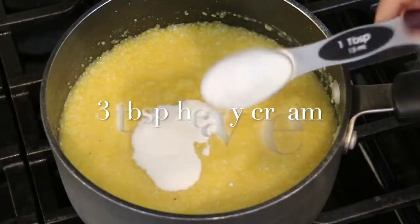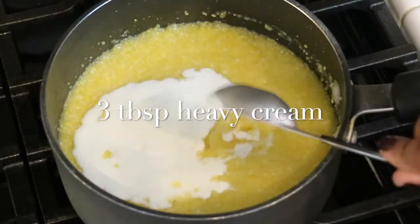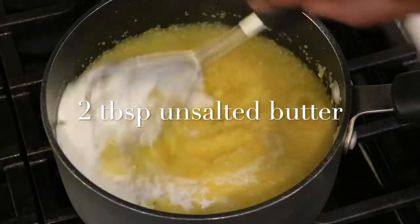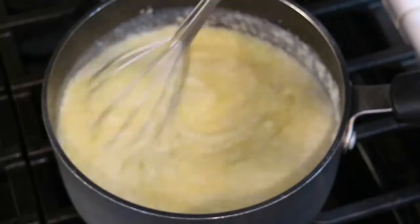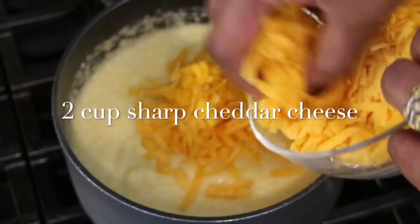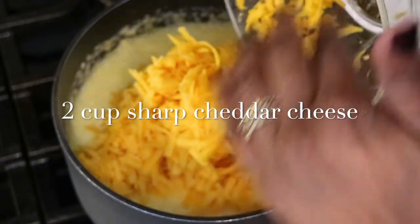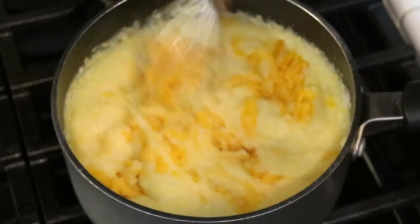After stirring my grits for five minutes, I'm ready to add three tablespoons of heavy cream. Here's two tablespoons of unsalted butter — just continue to stir it until the butter is completely melted. Now at the very end, I'm going to add two cups of sharp cheddar cheese. I really like sharp cheddar cheese because it just has a lot more flavor. I'm going to grab my whisk and continue to stir until the cheese is fully melted into the grits.